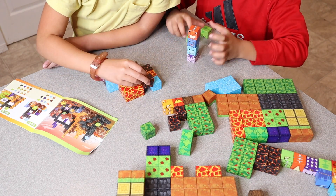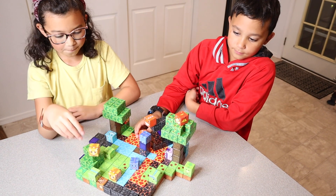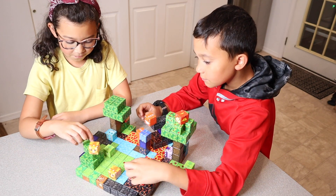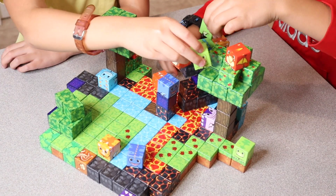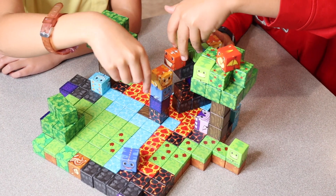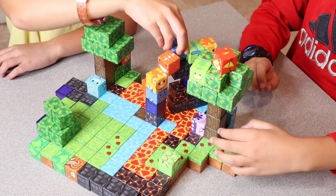While using this set with toddlers, for example, they can just free play with them. With ages four to five, they can start building some fun structures, and even older kids like six and up still have so much fun with these blocks. Whether you're building them on the ground, putting them on your refrigerator, or honestly even using them for math work.